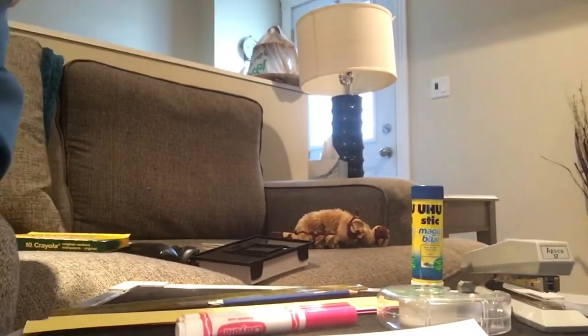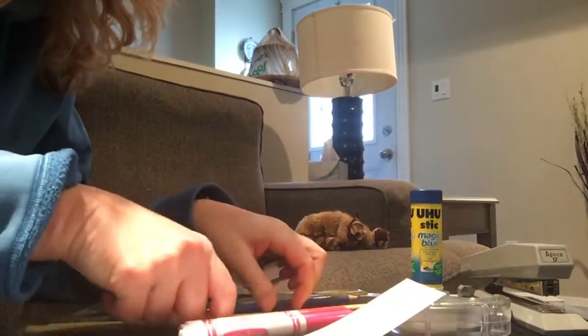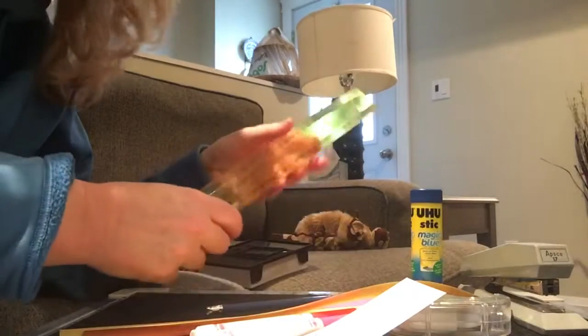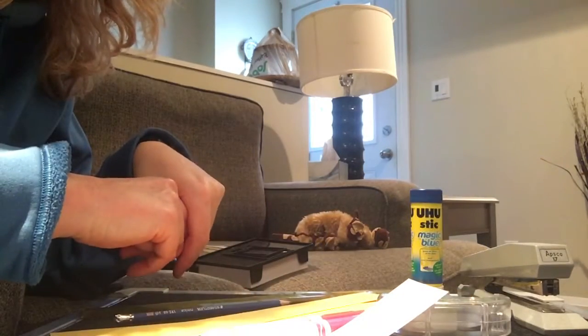Here I have all the materials. I have two different kinds of paper — just white paper, plain paper, and I also have some construction paper. I just took a ruler and a pencil, made lines on the paper, and cut out strips. You can also use newspaper if you don't have any of this paper at home.